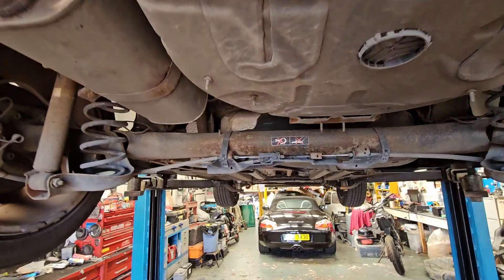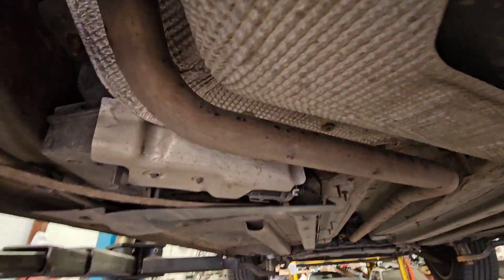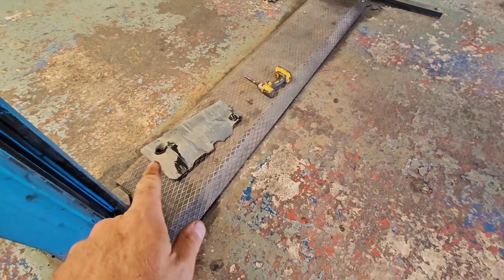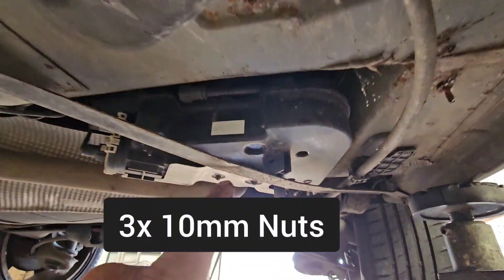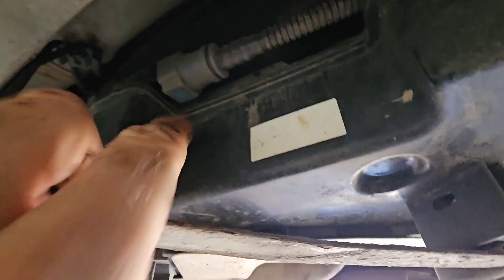Right, just under the Peugeot now. Here's the fuel tank, and the part we've got to fill up is behind here. I've just removed this cover, which was here, and I can see the top-up pipe there, which is going to be bloody handy.